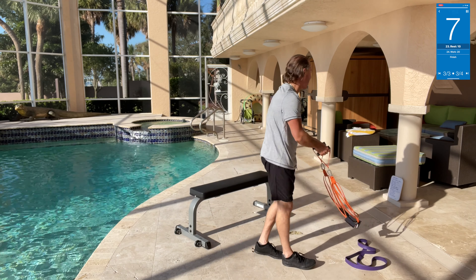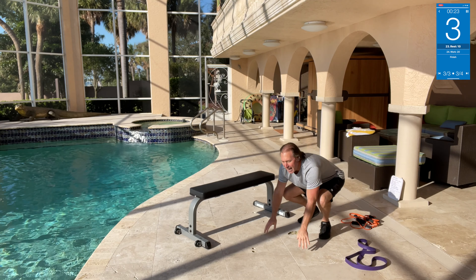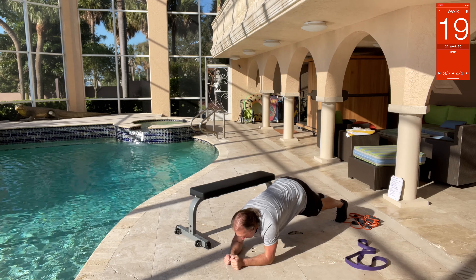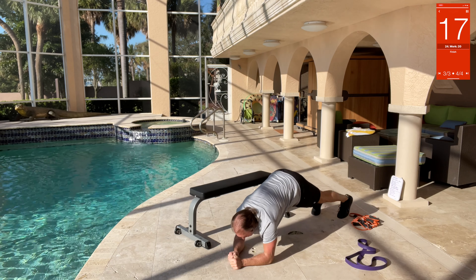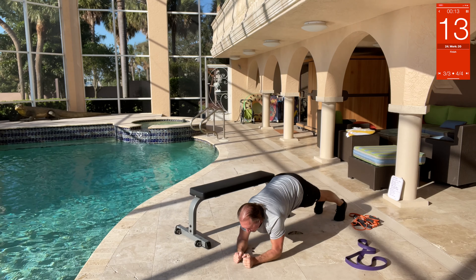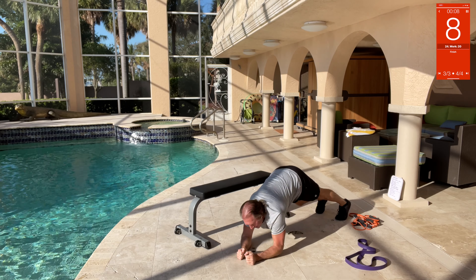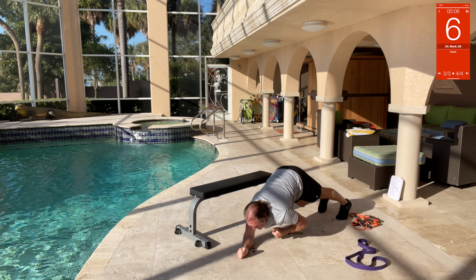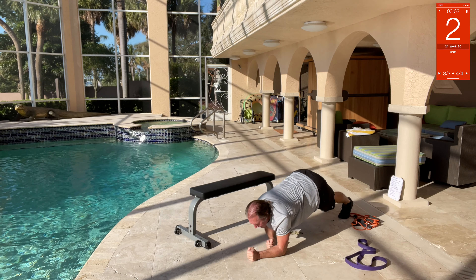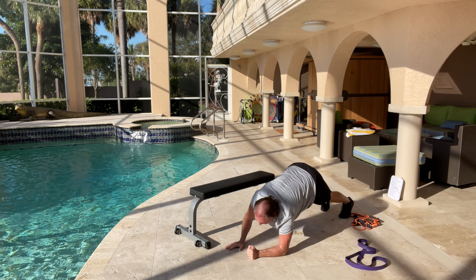Last but not least — plank with a knee tap. Get into plank position and tap the knee. Tap, tap, tap, tap — get your knees up, bring your knee to tap. Reach, reach, reach, reach — one more reach, there you go!